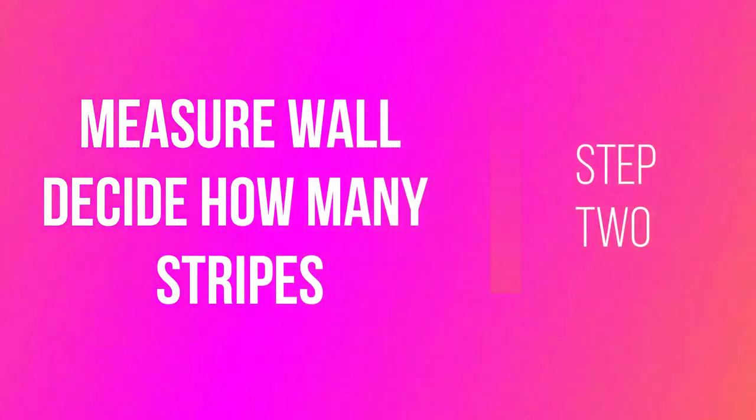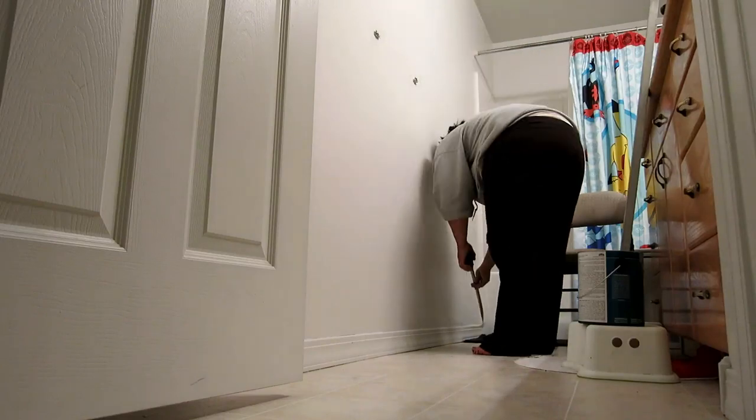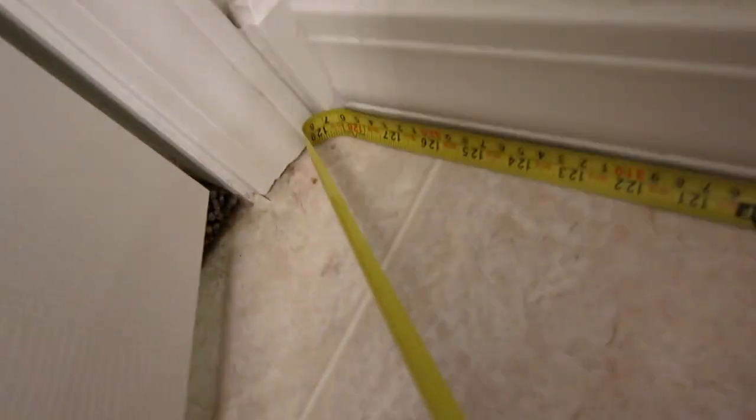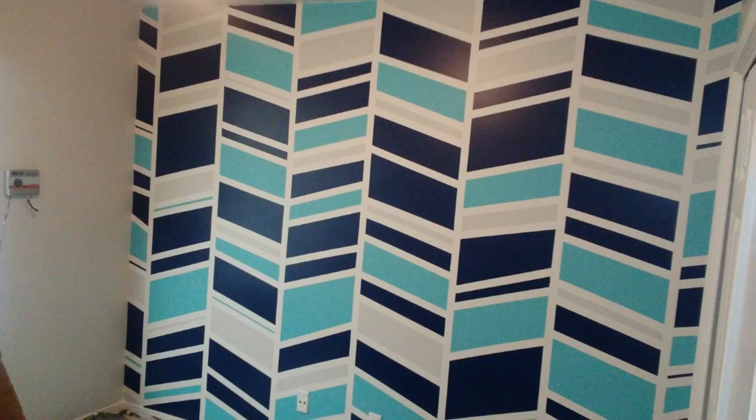The next step is to measure the length of your wall so you know how many stripes and how far apart to put them. For instance, this wall was 127 inches, so I divided that by 11 and got about 11 and a half inches — the closest whole number — and I ended up with 11 stripes. For Zane's wall, I just started in the middle and marked what looked good; his lines are 16 and a half inches apart. There are really no set rules — it's just what you like.